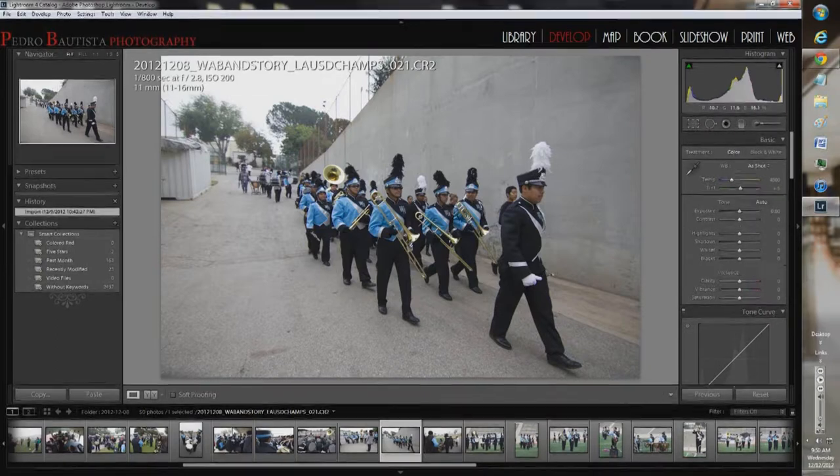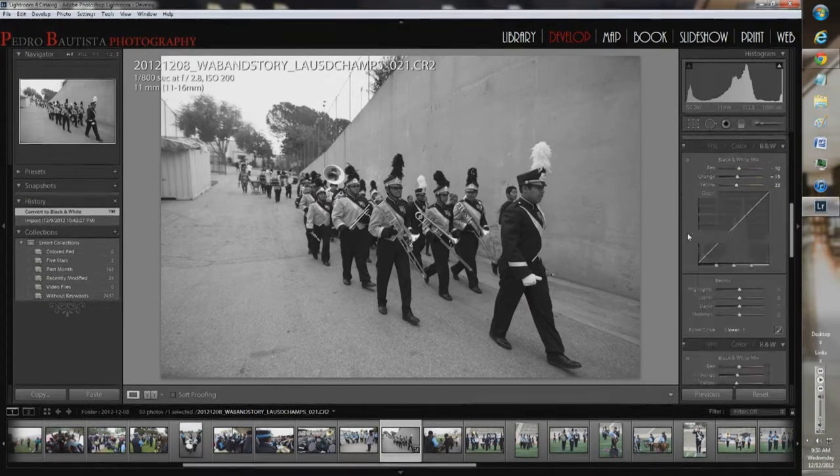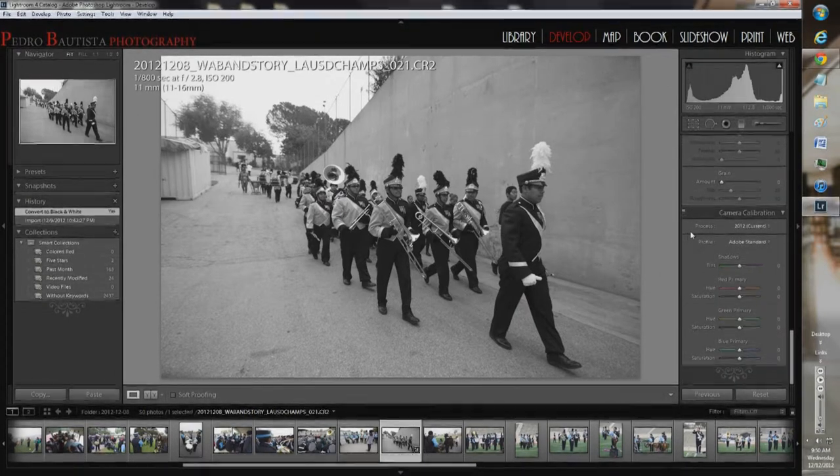The only color is their jackets — a nice vibrant blue — but we want to punch that in. Since it's not the brightest or most striking thing, and this could be a very powerful shot, I want to turn this into a black and white image. So quick thing: just click the black and white button. Right after clicking it, just like in my last video, I'm going to change it to Camera Standard under color camera calibration, because that's exactly what I shot it at.